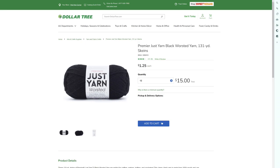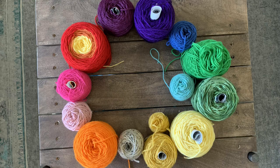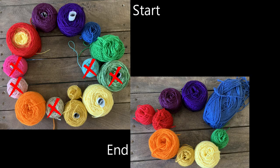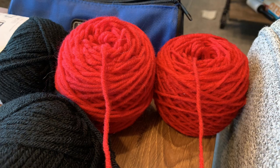So what did I have? Lots of this black Premier Just yarn that I bought in bulk a while back before the Dollar Tree upped its pricing. That would be the main color — black. I pulled out these balls to choose from for the stripes or the stars in the Stargazer Throw. These were the ones I settled on, but I ran out of that little bitty ball of blue and had to open another skein.